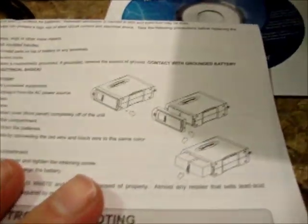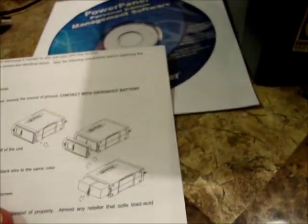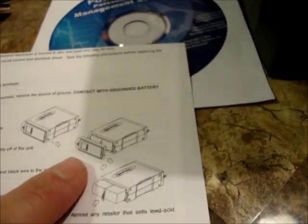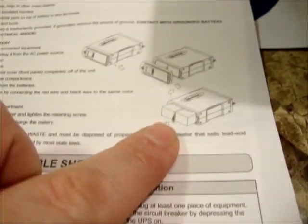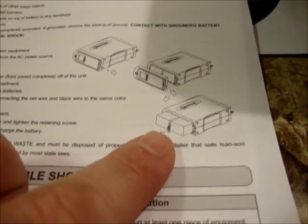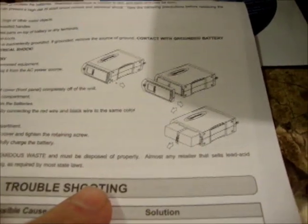This unit weighs 25.6 pounds, and the instructions include information about how to change the battery. I've worked on a similar one — the 1500 Enterprise version — and you just unscrew a bolt off the bottom of the faceplate, remove it, and you can see two batteries joined together. So replacing the batteries is pretty easy.